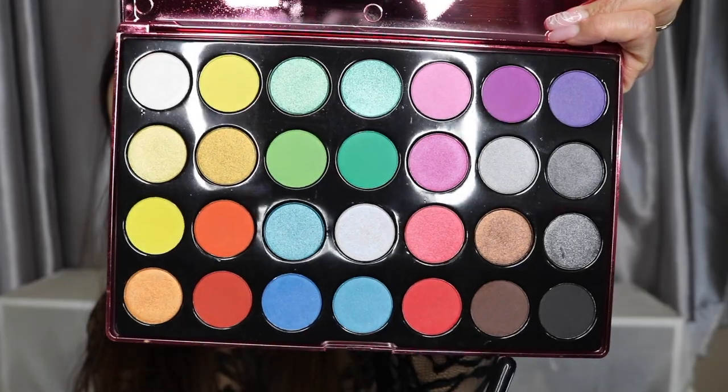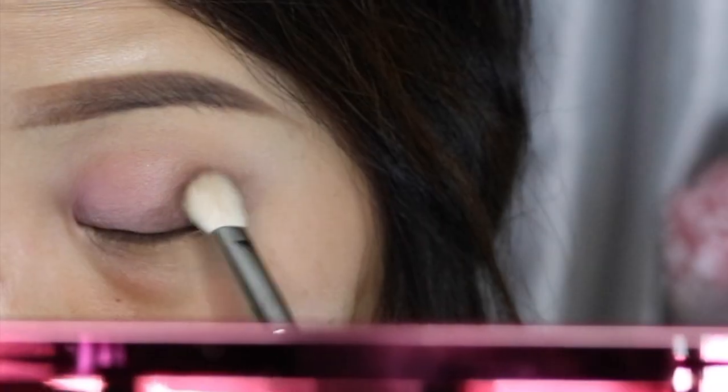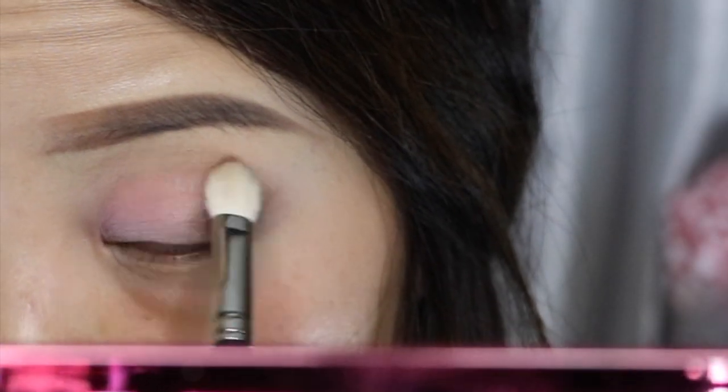Now from the same palette I'm using this brown color on the outer corner to give a soft flirty effect. Blend upwards, concentrating in a V-shape and sweeping over into the crease or socket of the eyeball.